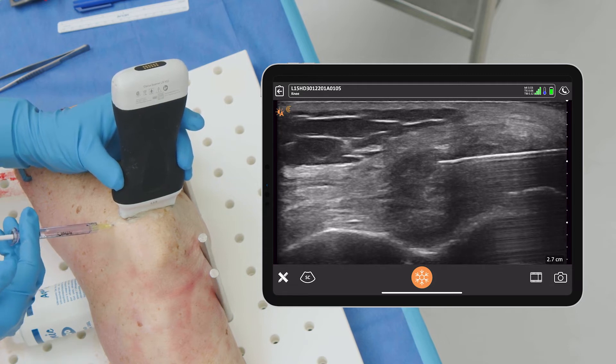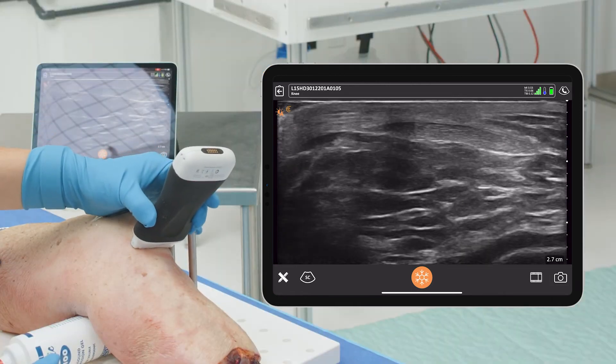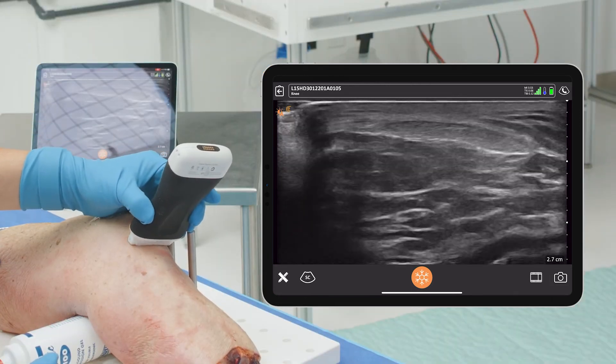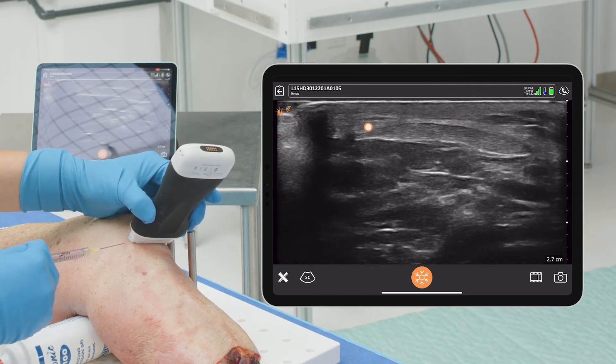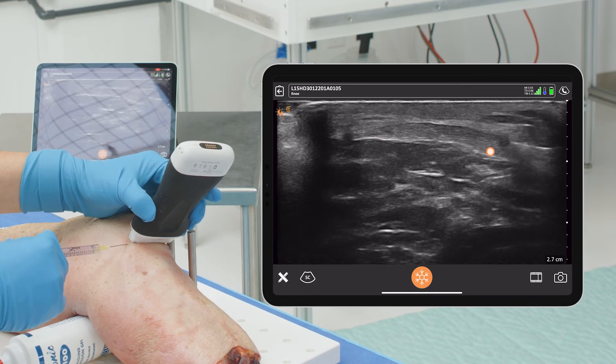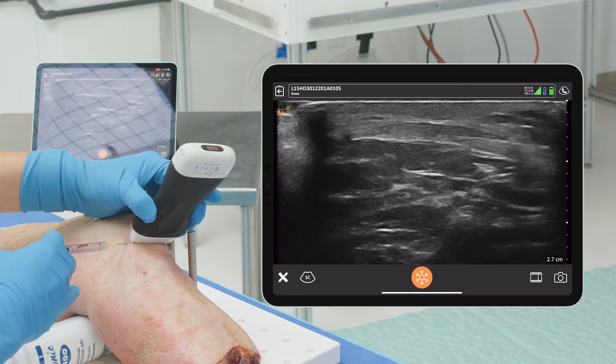This is the quad tendon. We could, of course, change this over and go to the patellar tendon — same concept. You can see that patellar tendon; that actually looks really good. Same concept: in-plane, come in, see your needle, get into the tendon where you want to be, and then give your injection.